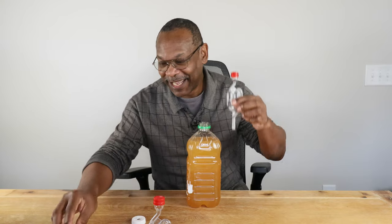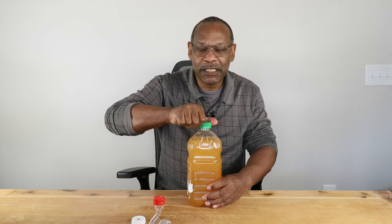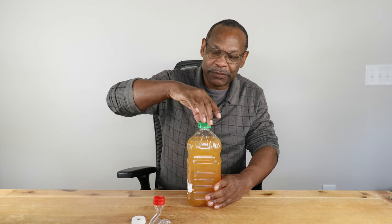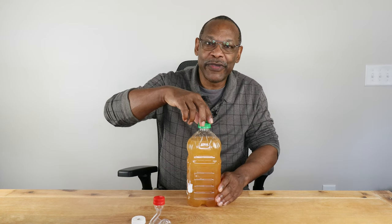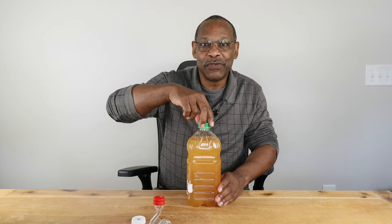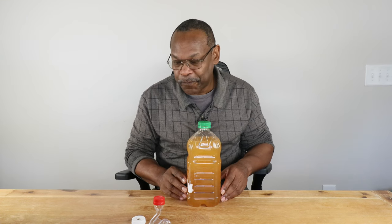If you don't have that, you still have the original cap that came with your container. You can't put it on tight because CO2 won't be able to escape and pressure will build up — possibly like a little bomb. So if this is all you've got, just loosen the cap and put it on barely tight — loose enough so CO2 can still escape but tight enough that bugs can't get in. I'd suggest periodically checking it to make sure it's not building up pressure. Not the most desirable method, but it definitely works.